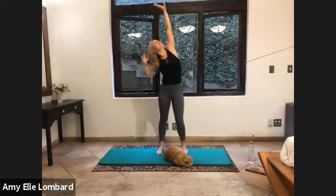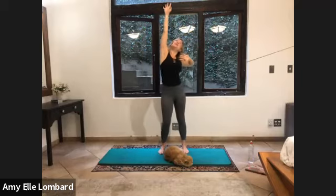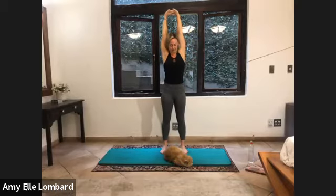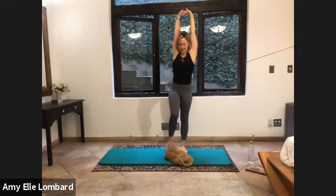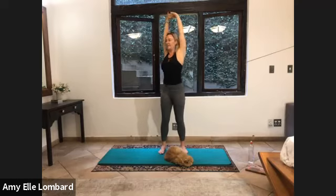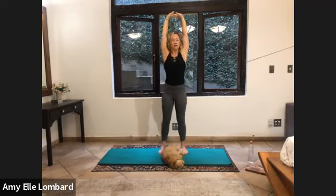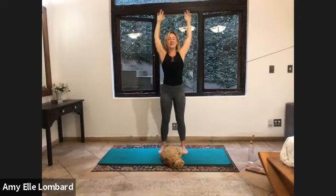Three. And three. Two more sets. Four. And four. Five. And five. Interlace the fingers. Stretch them up. And hold it there. We've got Jackson joining me this morning. And then we're going to take a little twist here. Don't worry about your hips. Just get a nice twist through the spine. And then find yourself back in the centre. And release the arms.